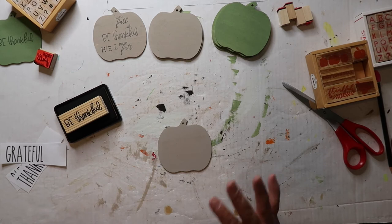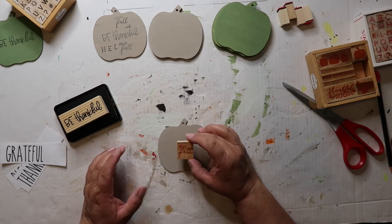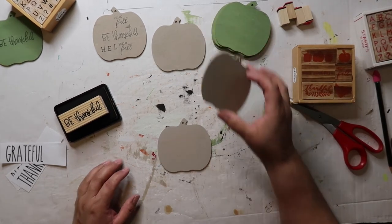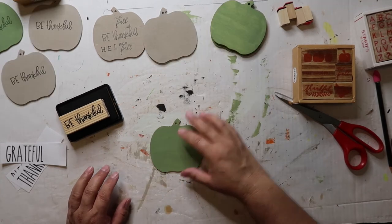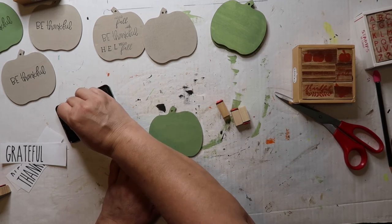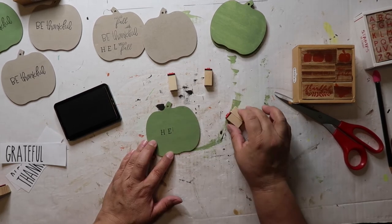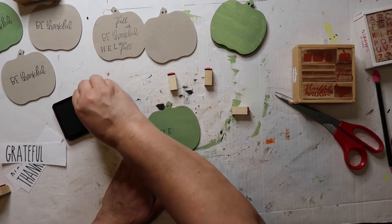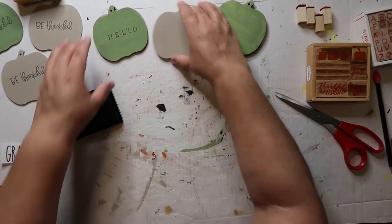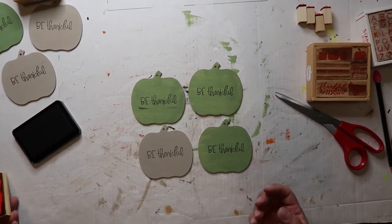I'll set these off to dry. The 'hello fall' stamp I think is just a little bit too tiny. I kind of want to do 'hello' with the individual letters. Let's try one with 'hello' — like 'hello pumpkin,' get it? I'm not trying to be super exact, just putting the letters down. It got the edge a little — that's okay, it's on there now. That one wasn't as great; let's just stick with what we know. Those are testers. I think the stamped ones turned out good so I'm happy with that.